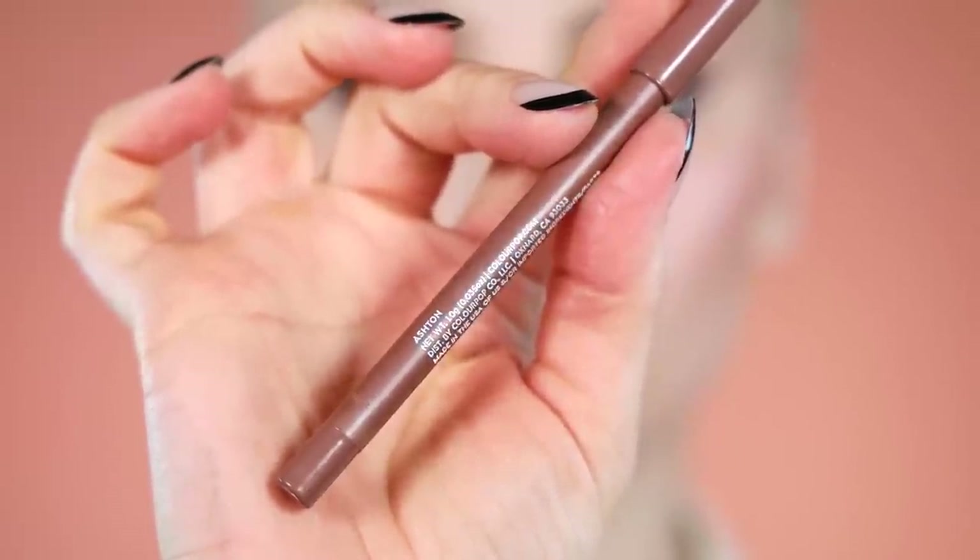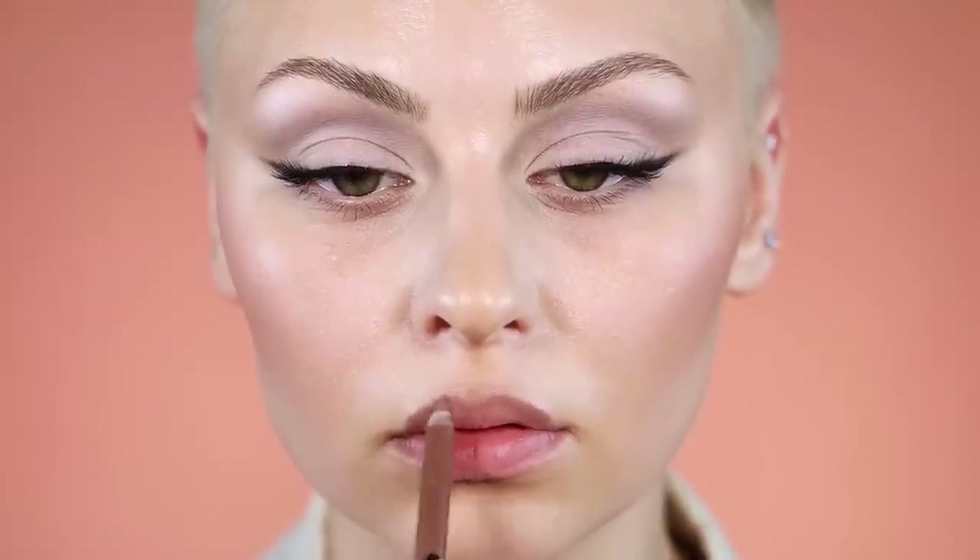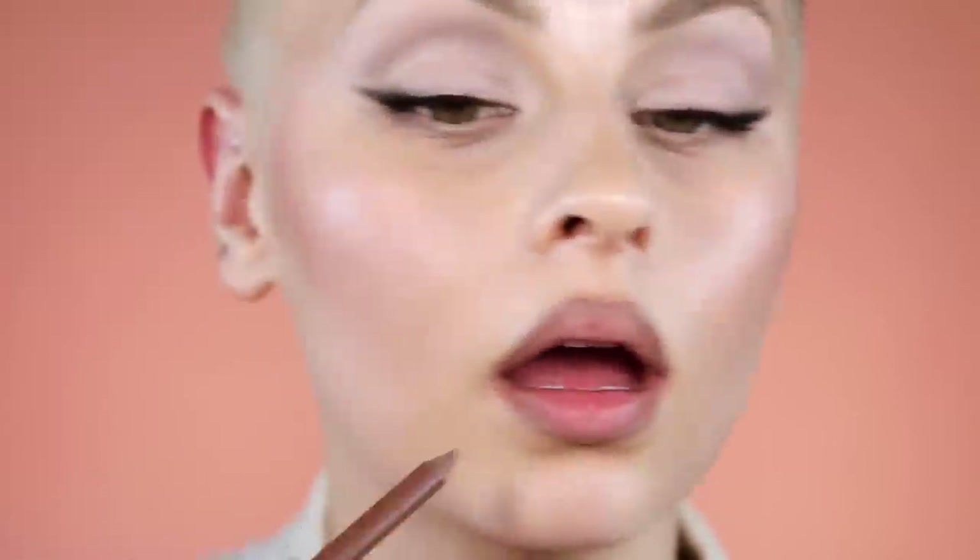This lip liner — Ashton — was a recommendation. It's ever so slightly warmer than what was suggested; I think it was recommended as a dupe for Topist by Lime Crime. It's ever so slightly darker and more brown-toned, but it's a beautiful color. I've been wearing it a lot as a contour lip liner — really pretty, makes a statement, nice for the winter months.